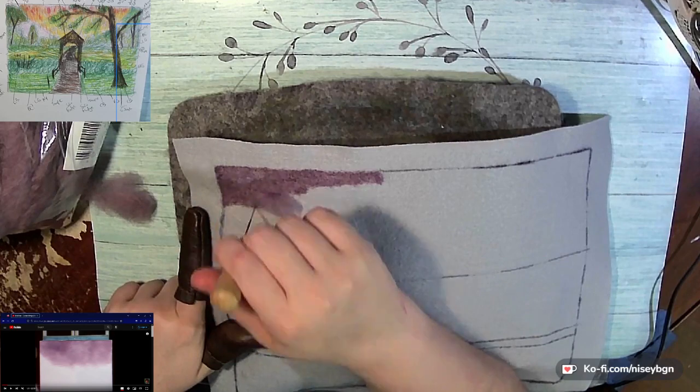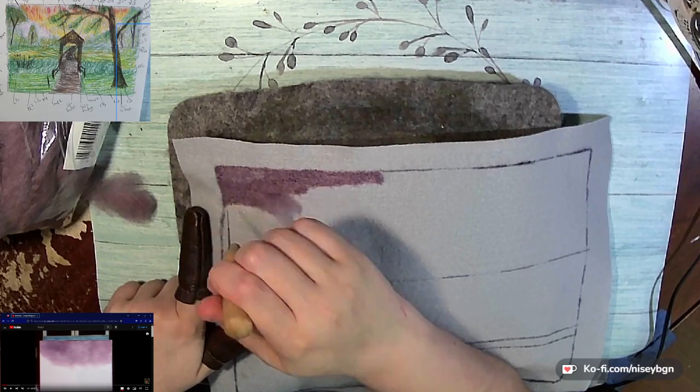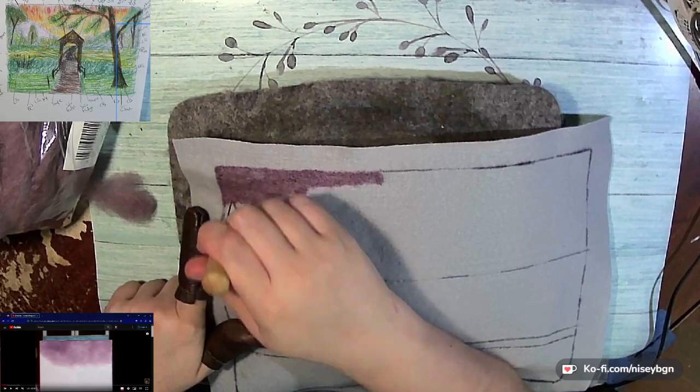We already picked out what colors on the fluff we were going to use for this yesterday, so if you missed that stream it should still be up here, or it will be on the YouTube channel later tonight, probably, if not tomorrow.